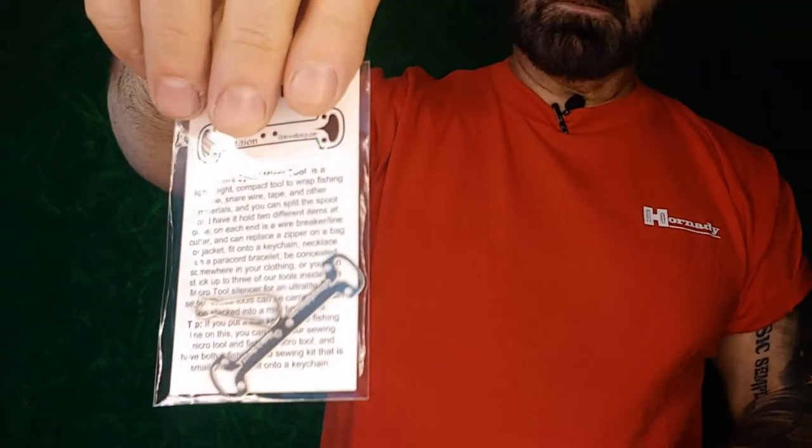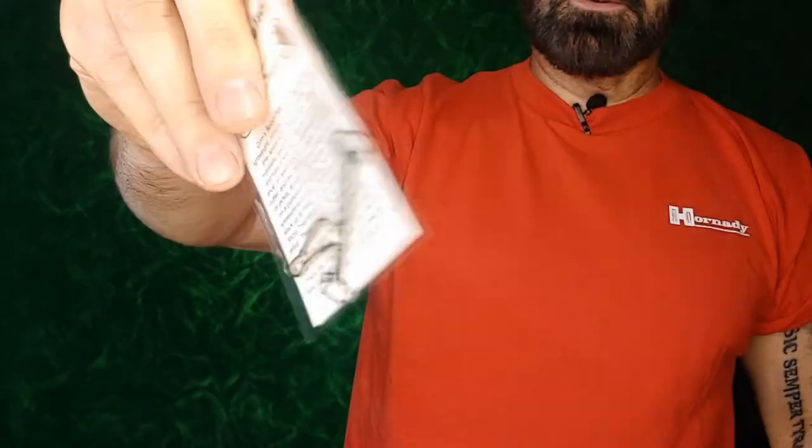The MSRP is $5.89. What I really like about Grim Survival is all of their stuff is designed to be worn or carried in an unobtrusive manner — things like cards you can put in a wallet or pocket that don't take up a lot of room or create a lot of weight, yet give you useful tools. The spool micro tool has a little keychain attachment, so you can wear small usable tools without taking up a lot of space.